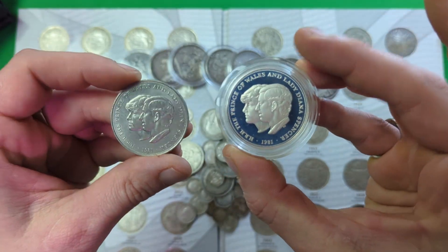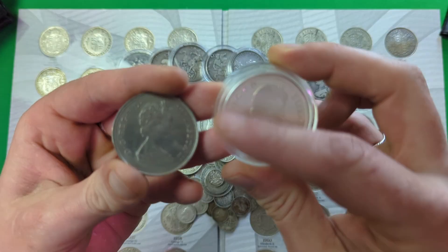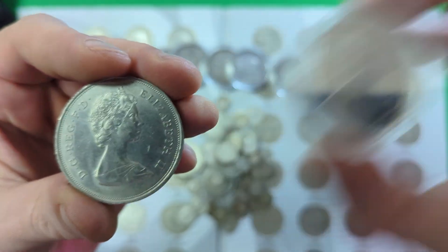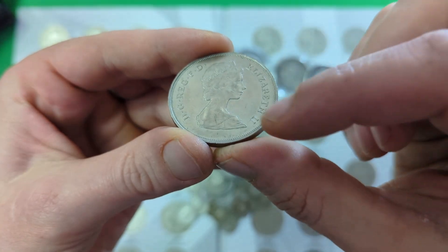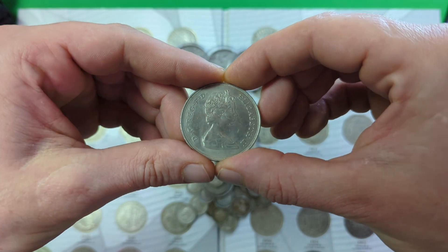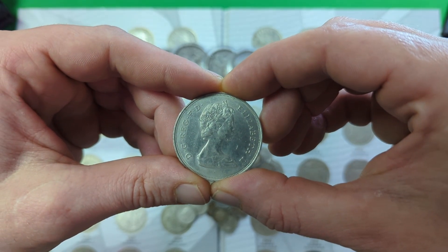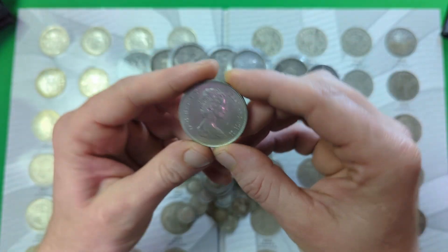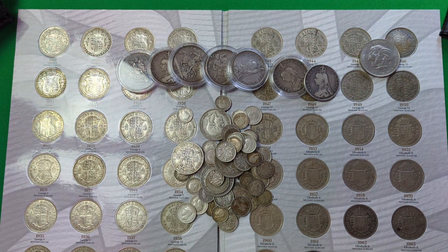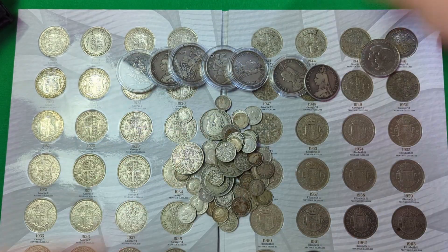What you will always find with the silver proofs is the background has a mirrored finish with the faces being more of a frosted finish. If you turn it around, you can see once again it has a mirrored finish on the background and a frosted finish on the portrait. You don't have that on the regular coins. Even if you polish a regular coin to make it look like a mirror, the whole coin would be polished. That's a great way of picking out a silver proof at a glance. Silver proofs will normally come in a collector's case with a certificate of authenticity, so that's definitely something to look out for.